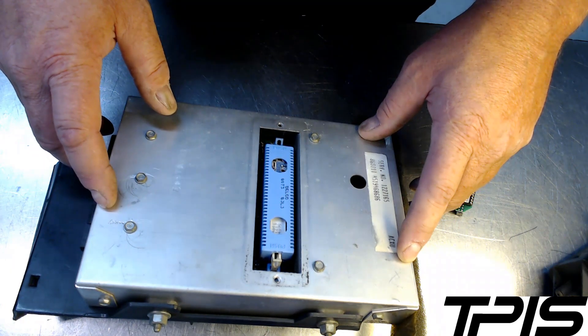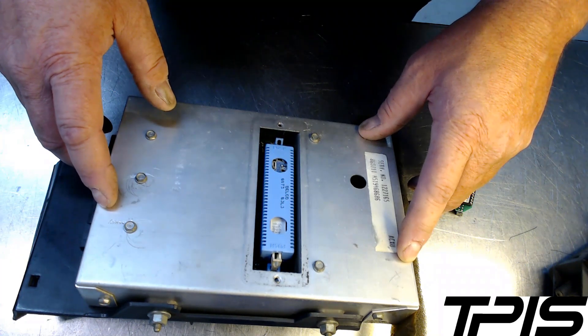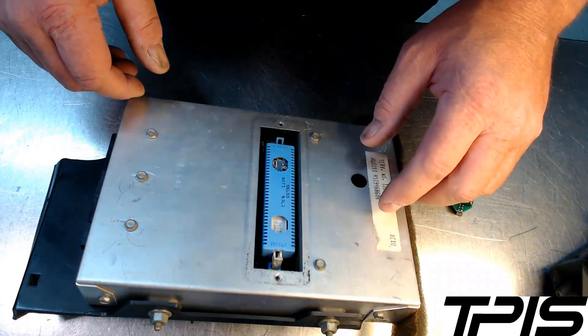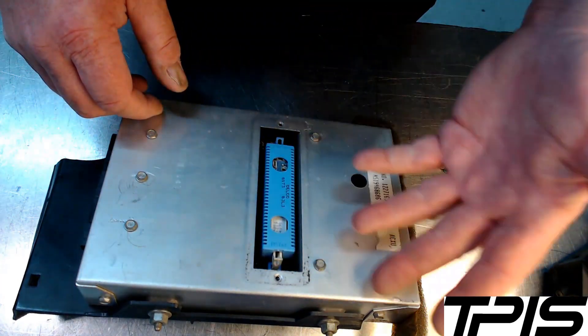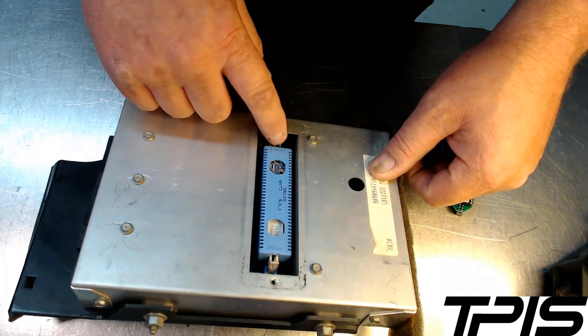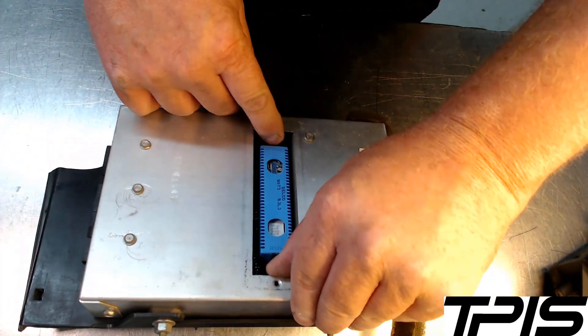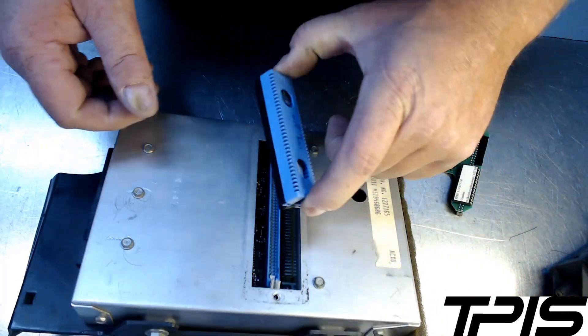You'll need a 10 millimeter wrench and a 7 millimeter socket. Corvette is basically the same, and that goes for 85 to 91. You'll take off a cover and you'll see the computer, the PROM or memcal in there. You push these tabs down and this will push up the factory PROM, and you can simply remove it.